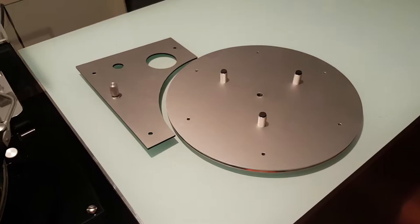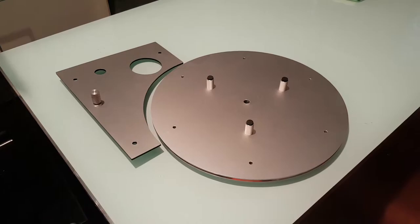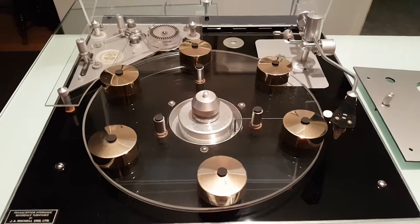These are the original silver platter and silver motor top plate. As you can see, the weights have been removed from the platter — they can be put back on. Currently they're on the clear platter.